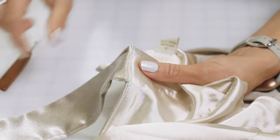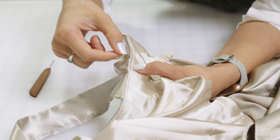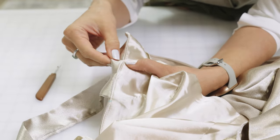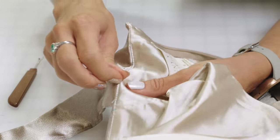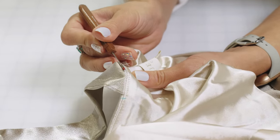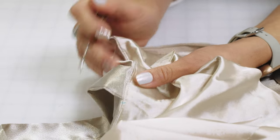First, I'm lifting the understitching. Understitching is used to hold the lining in place and get the garment to just slightly roll to the inside. You'll see that you can only see the stitching on the lining side, not the outer. We're going to remove that, and then we are free to open that seam really easily — either from the inside or the outside.